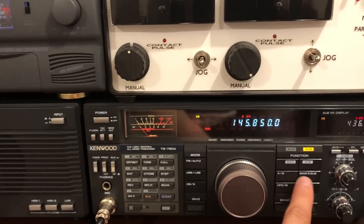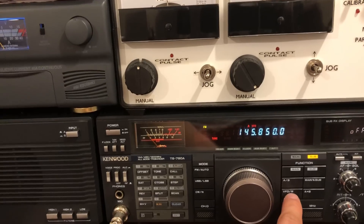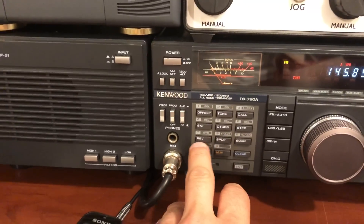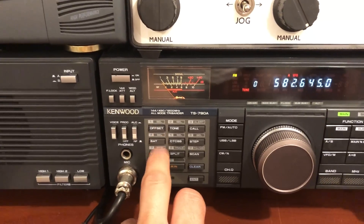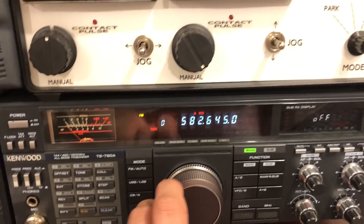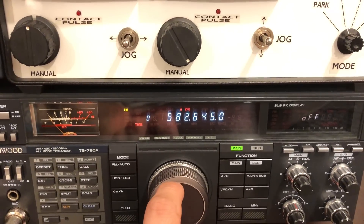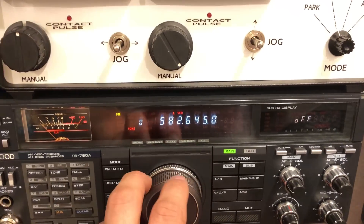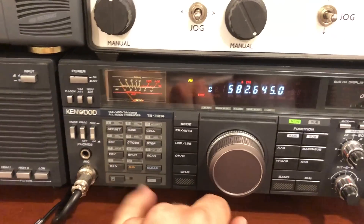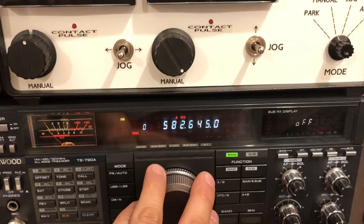I guess I could show you the sat mode on this just for fun. You have to be not in memory mode. So we do function, sat. And what you do is take the transmit frequency and receive frequency — like when there's no Doppler shift, when it's right over your head, whatever the published nominal values are — and you add them together. And then you store that number in one of the satellite memories. So I hit F-sat and pick the one I want by rotating this.